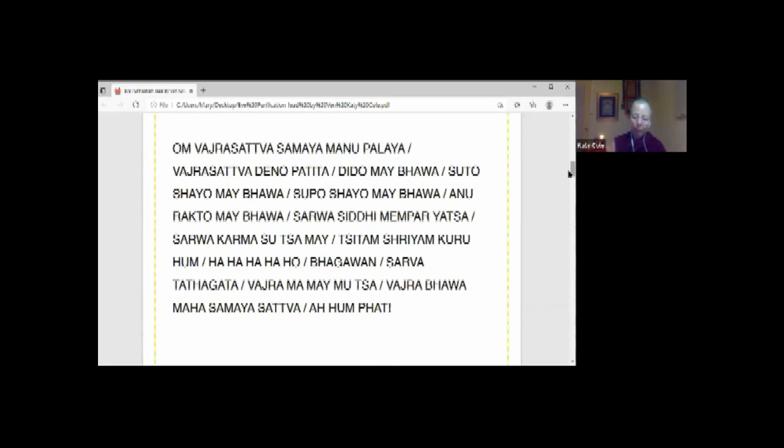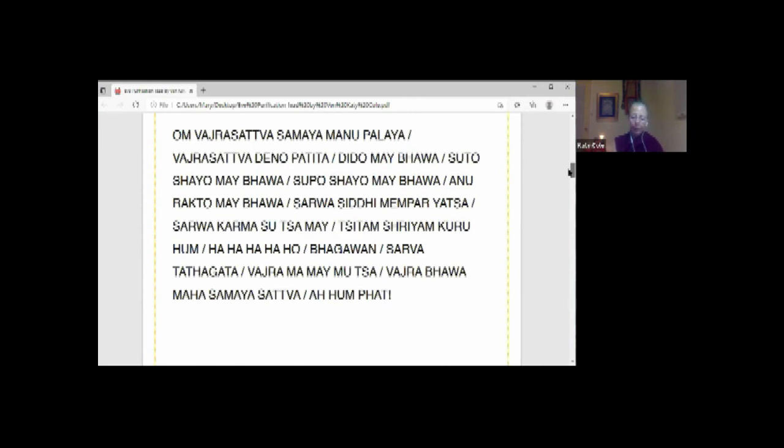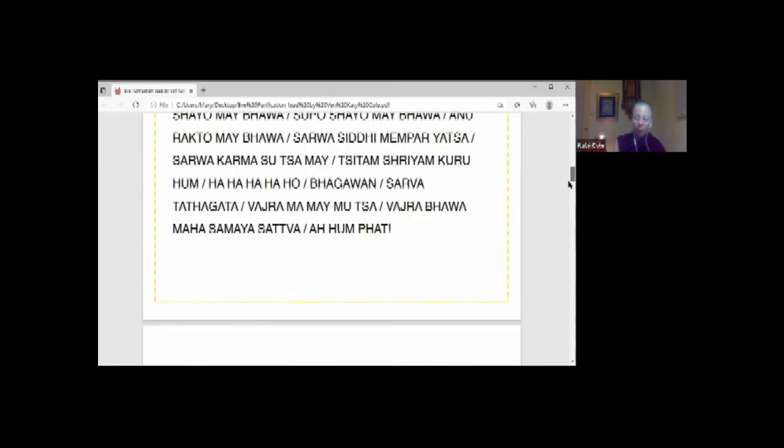To conclude: Guru Vajrasattva is delighted with us. Wanting to merge with your mind, he melts into white light and absorbs into you through your crown. Think: my guru's body, speech, and mind — Vajrasattva's body, speech, and mind — and my own body, speech, and mind are the same thing. Lama Yeshe calls this union oneness.